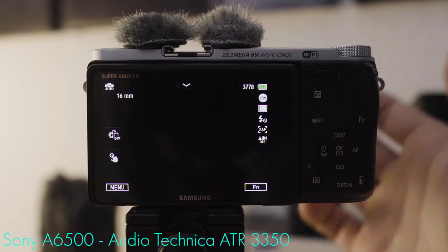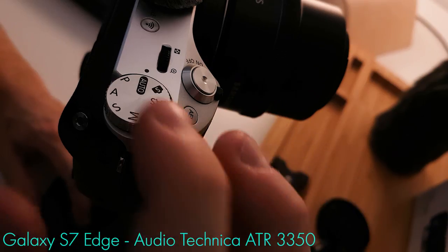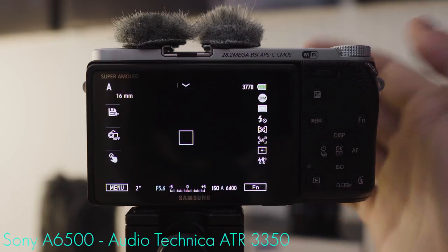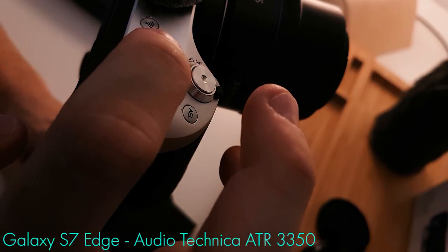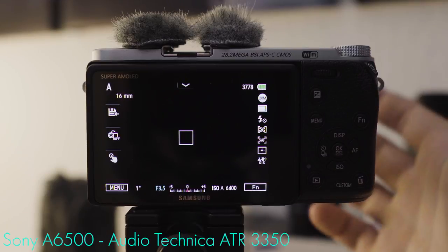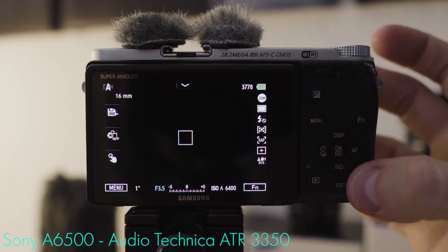When setting up the NX500 for vlogging, shoot it in aperture priority mode — make sure the main mode dial is set to A. Then use the lowest f-stop value possible to get the most bokeh. With the 1650 kit lens, select f3.5. Once that's done, make sure to go into movie preview mode by hitting the trash can button once.